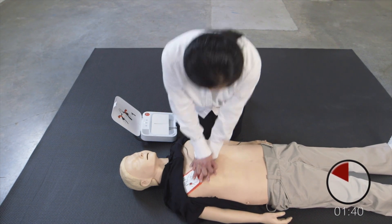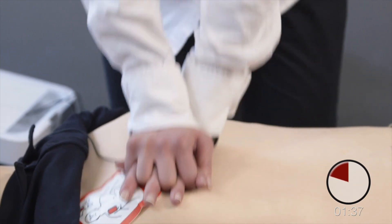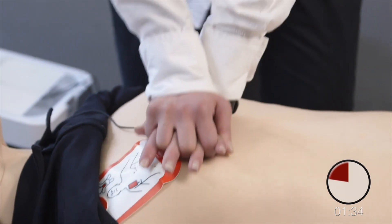Lean over the patient. Keep elbows straight. Use body weight to push.